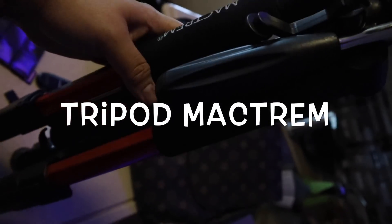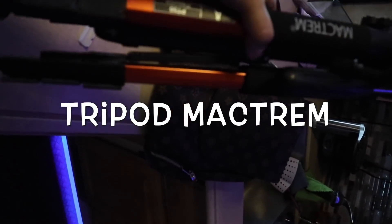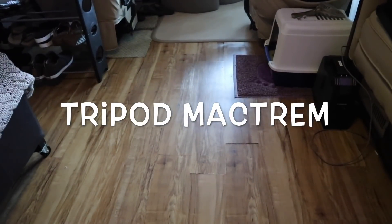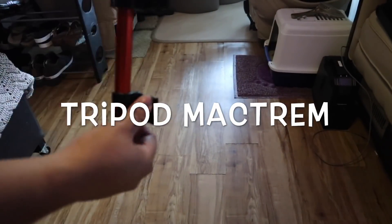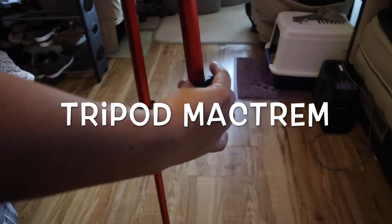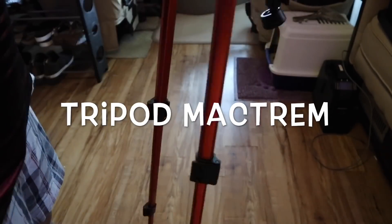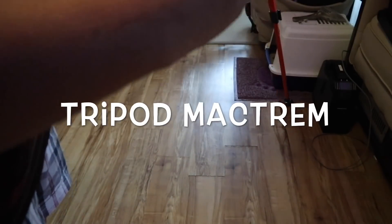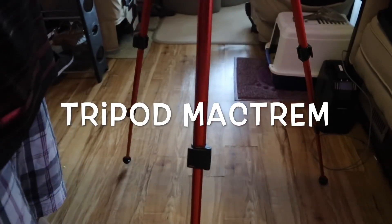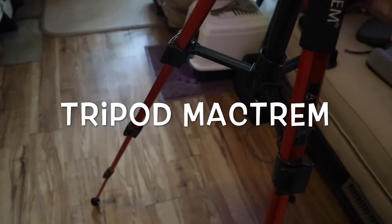This is good when you're doing photography outside and you need this. See this one — it adjusts. I'm going to make a review of this one too.